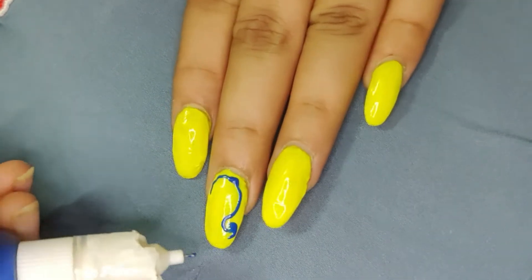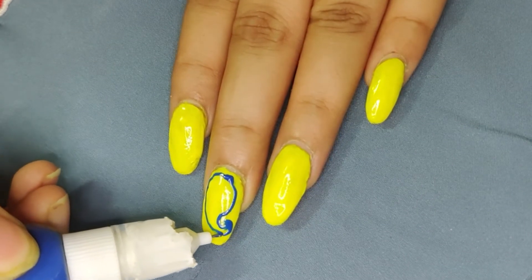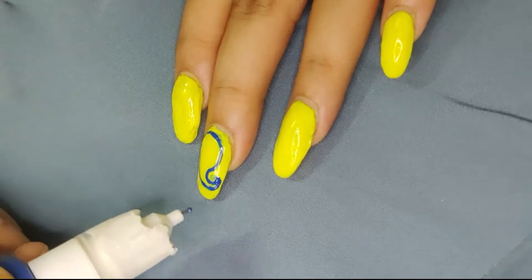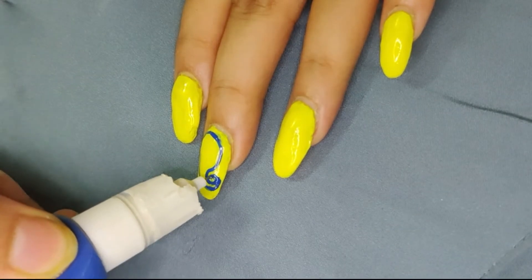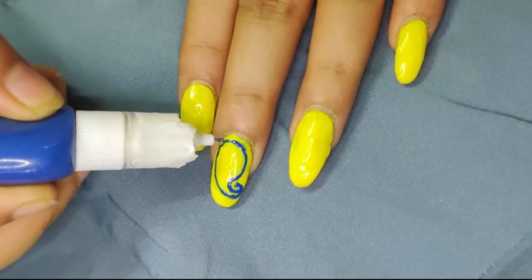This is the design that I have made here. It looks very prominent. It is only on one hand — it is a prominent design.